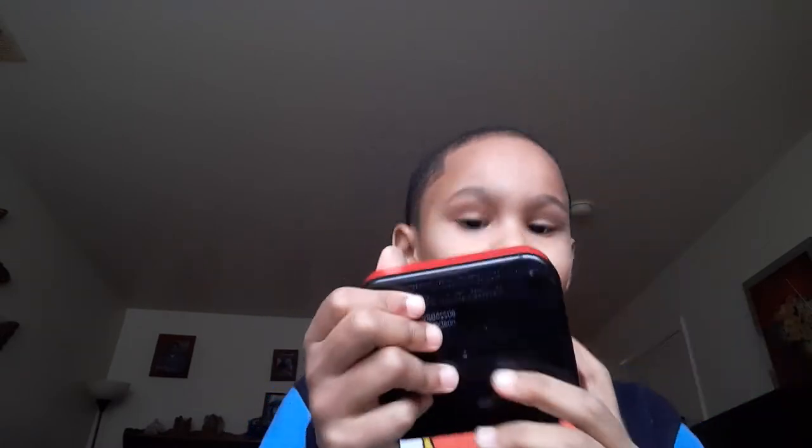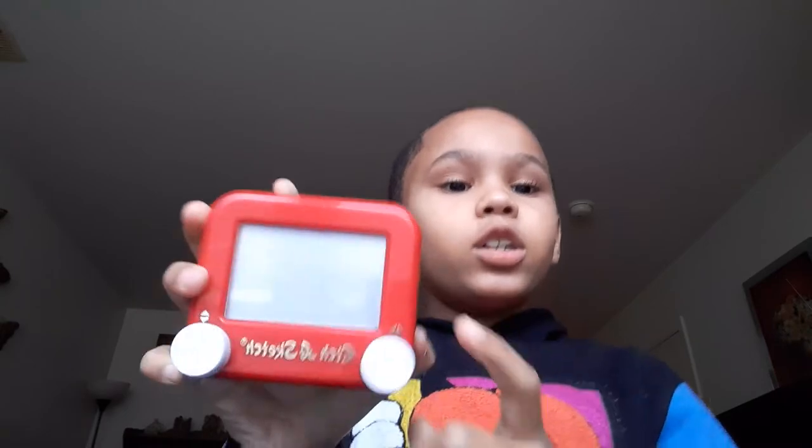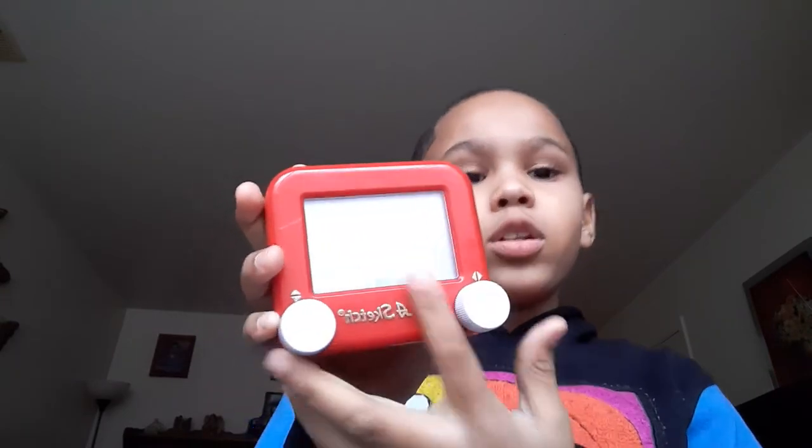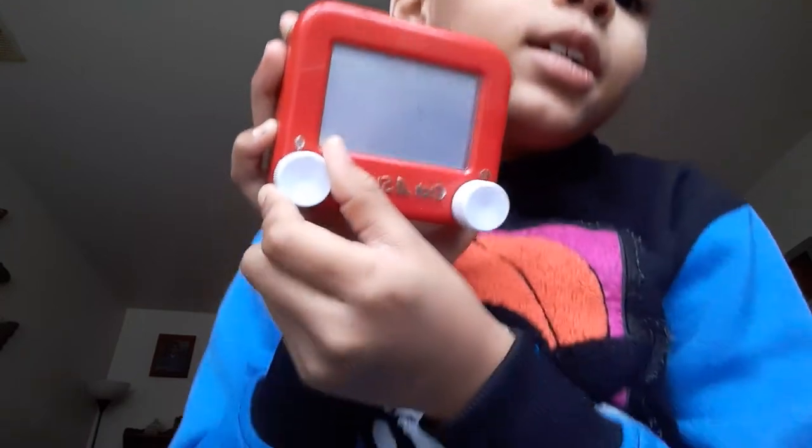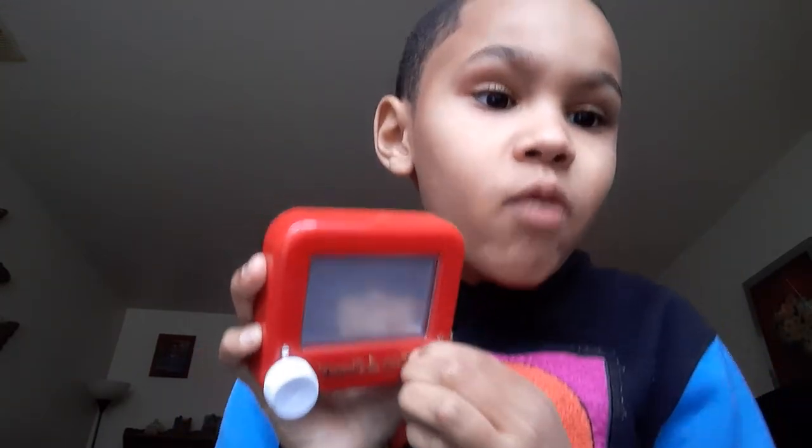Hey, you're back on the show! The etch-a-sketch has two of these knobs — this one goes up and down, this one goes left or right. And can you see that? I just made a lot.